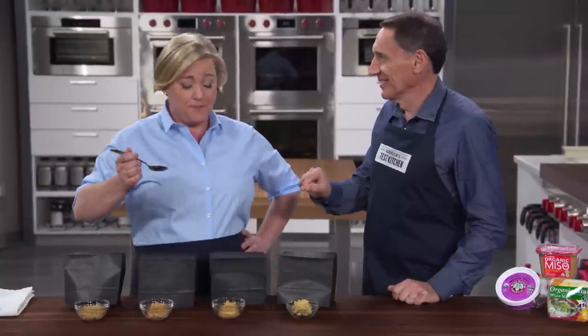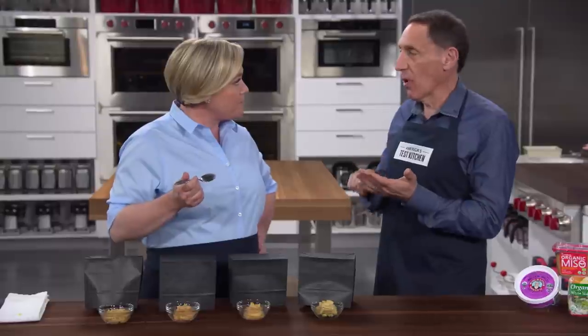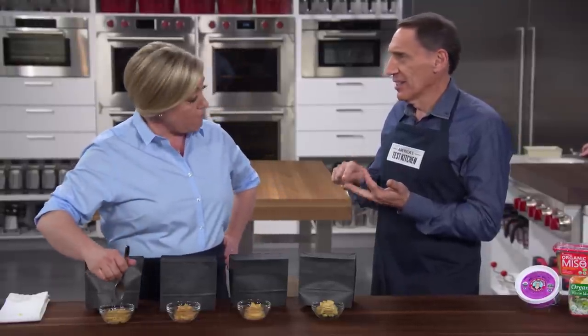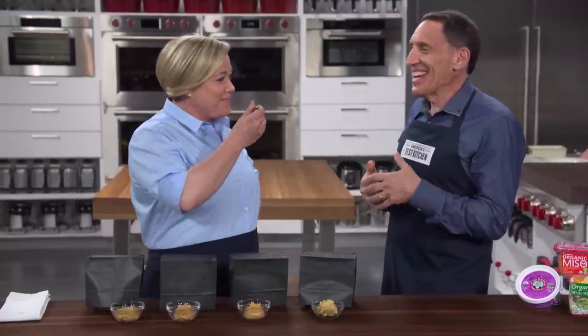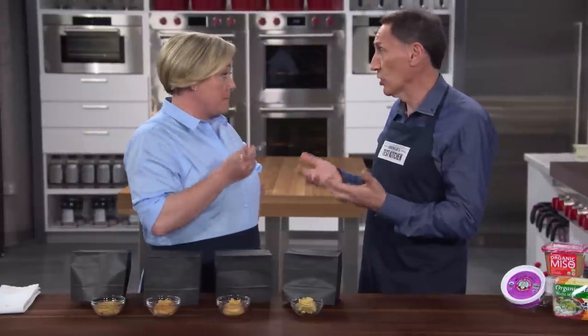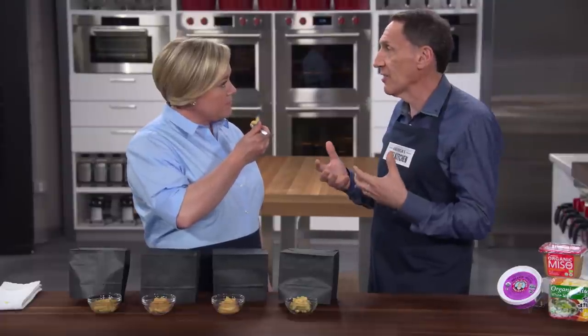Tasting notes from the panel included a wide range of descriptors — brininess, brown butter, mango, and even fermented socks — sometimes for the same brand. The diversity comes from fermentation via something called koji, which is almost like the blue in blue cheese. Koji causes the soybeans — and sometimes rice or other grains — to break down and create new flavors. Despite being called white miso, none of them are actually white; they're more of a tan color.